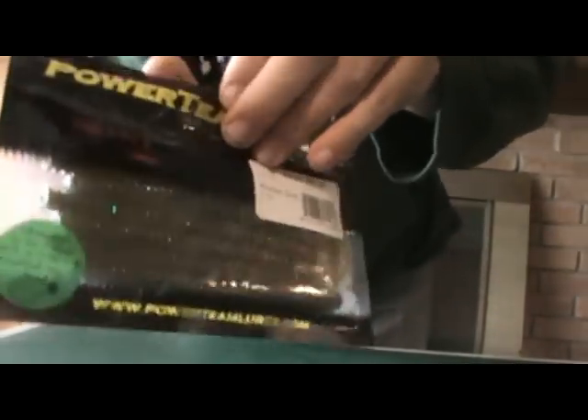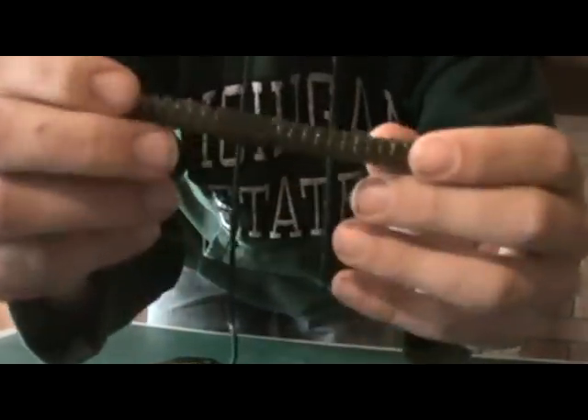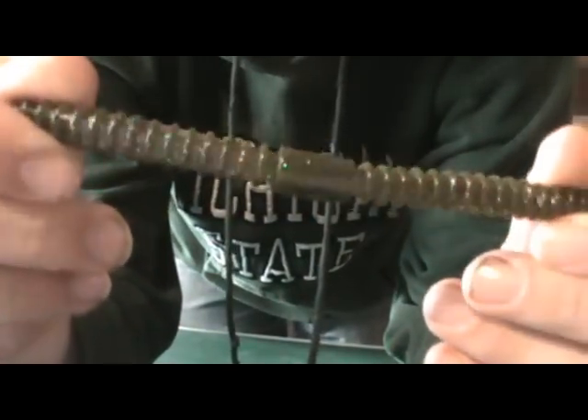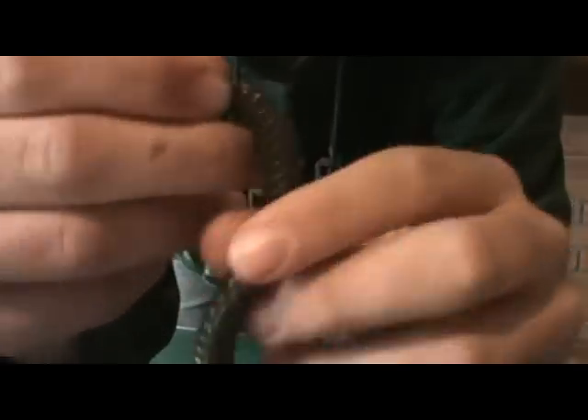Next I got the six stick in kitchen sink color. Nice looking color there. Don't know if this camera picks up all that flake in there.